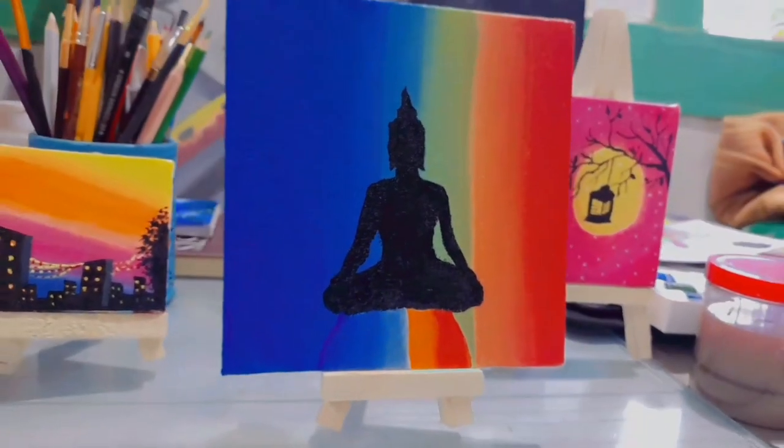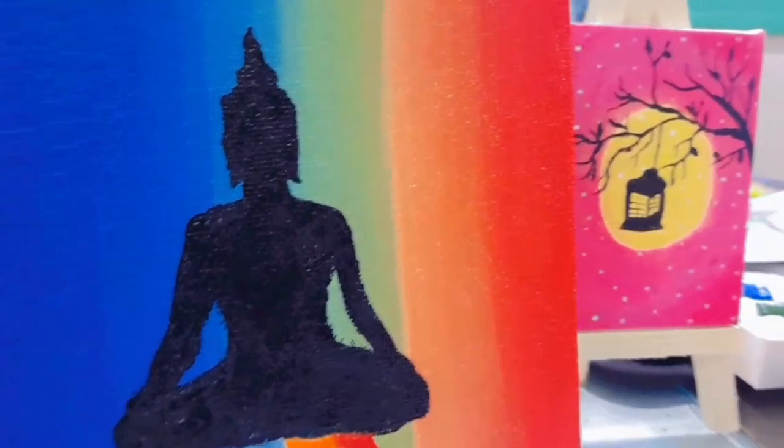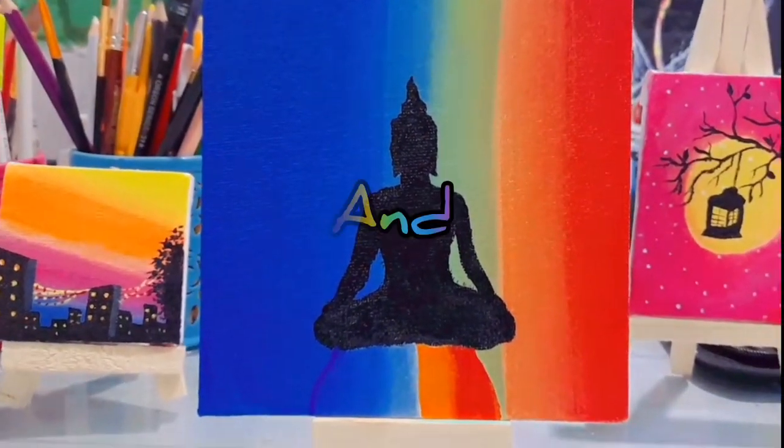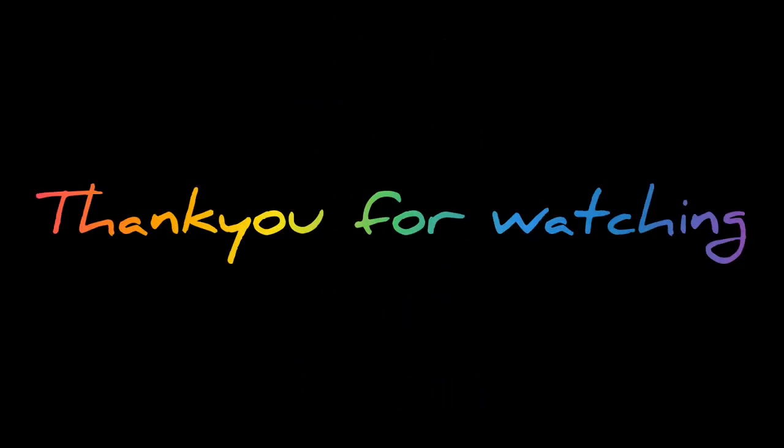This looks amazing, beautiful, awesome — I have no words at all. I think this painting looks vibrant and is easy to create. Do try this art and do not forget to like, share, comment, and subscribe to this channel to see more such videos. Thank you for watching.